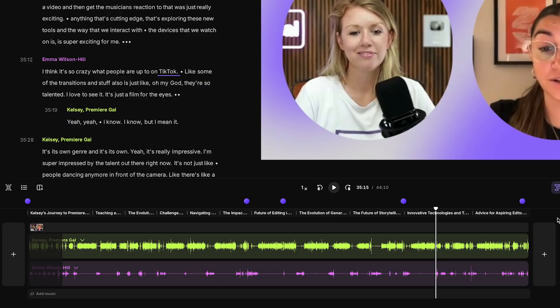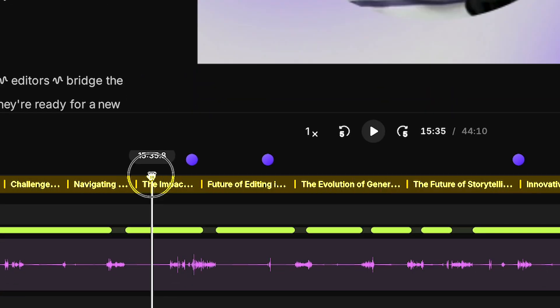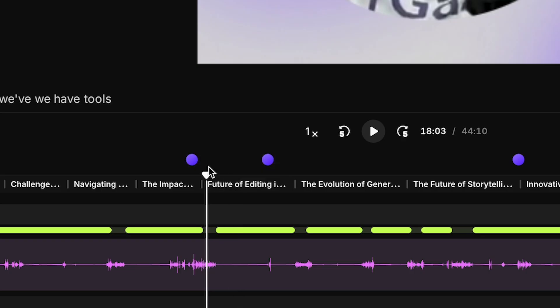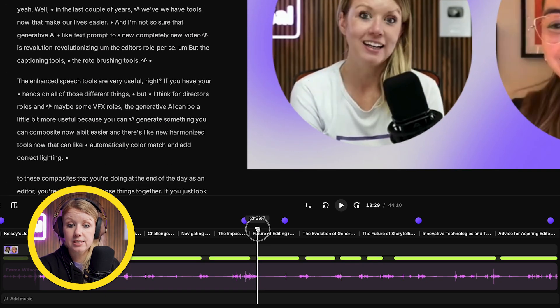If you click the 'expand tracks' icon, you can see the audio tracks separated out — this is my audio track, and this is Emma's audio. There are also chapter markers showing what's being talked about at each point. For example, 'the future of editing in the age of AI' shows you what we cover briefly in that segment.